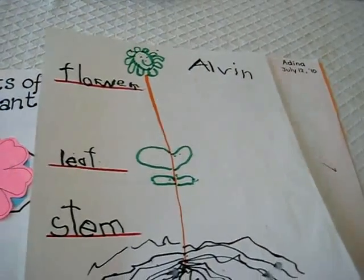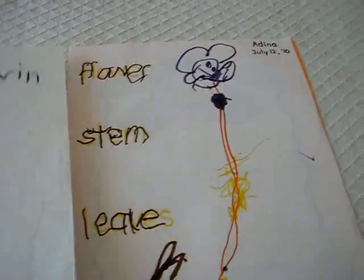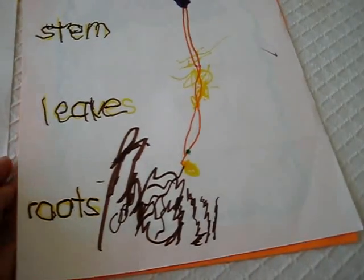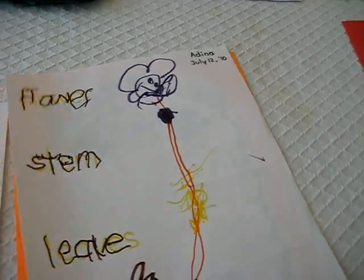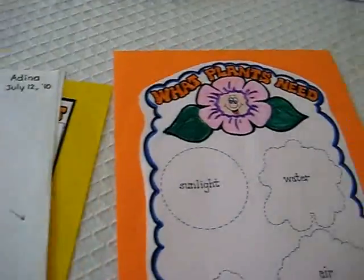This is Alvin. He's four years old and he got to write the words all on his own — pretty good. And this is my little girl. She did the picture all by herself too, and then I helped her out. She traced over the words to see how they remembered their little lesson from today.